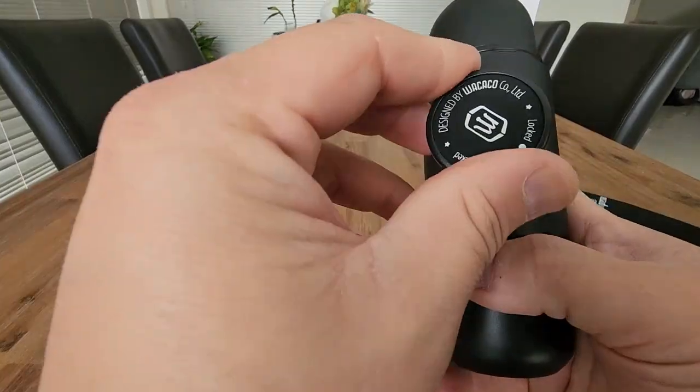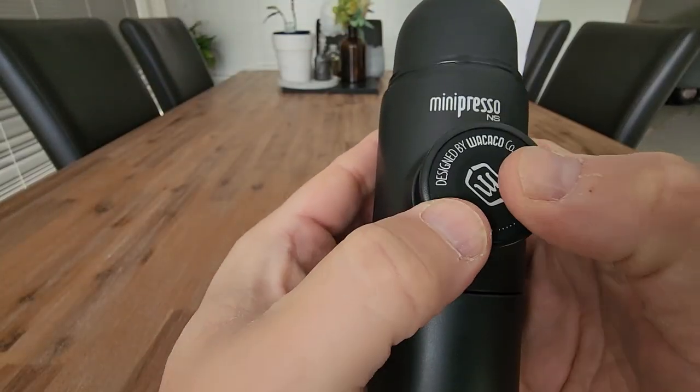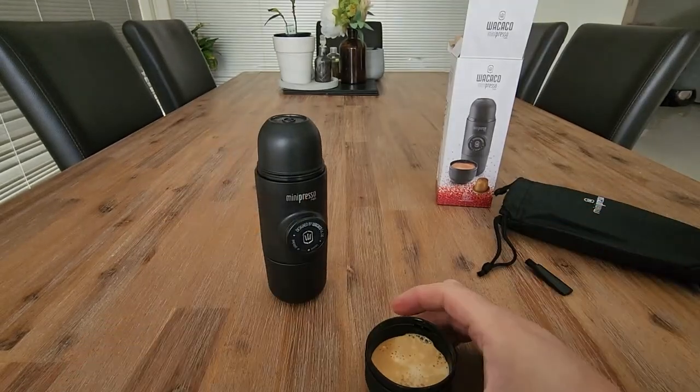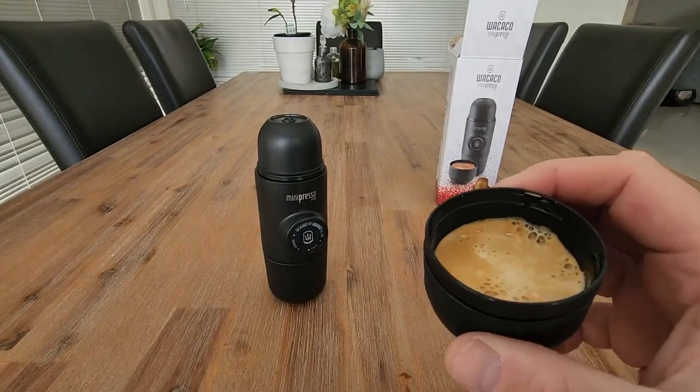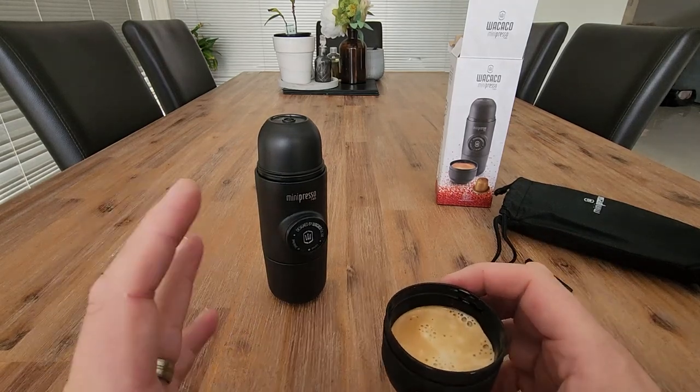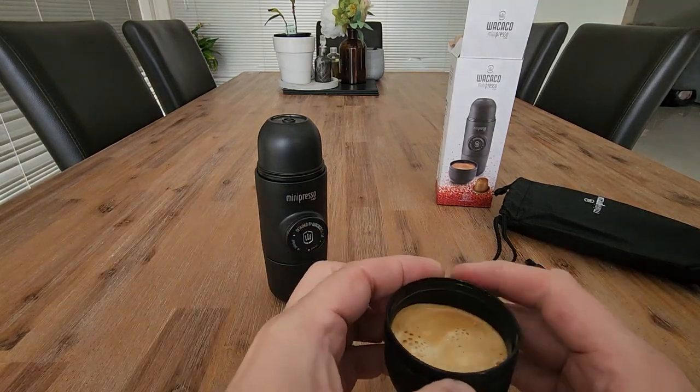It looks like when you want to lock this again, you would push that in and twist it, and that locks away the middle button. So here we have our espresso made just with hot water and the coffee capsule. That's actually pretty impressive.